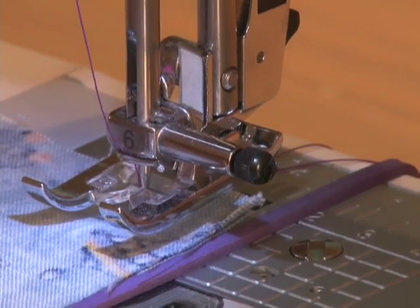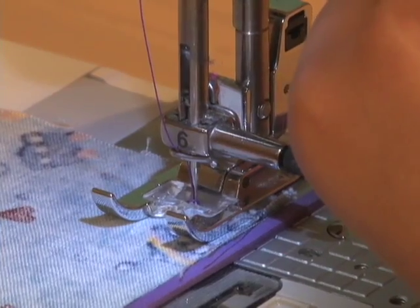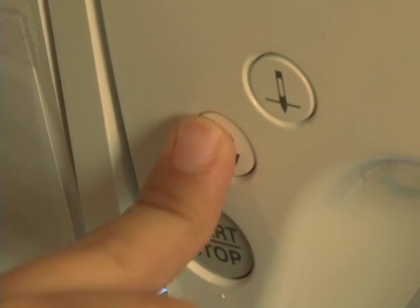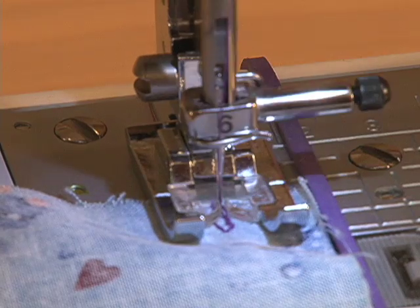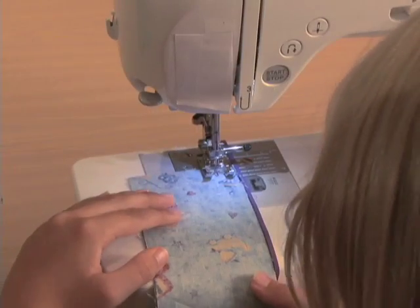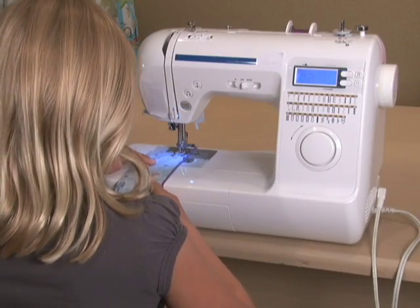The next step is to put the presser foot down. Now we're actually going to reverse for three because we started a little bit in from the edge — one, two, three — and now she's going to use that right hand with her thumb on top, grab the fabric.